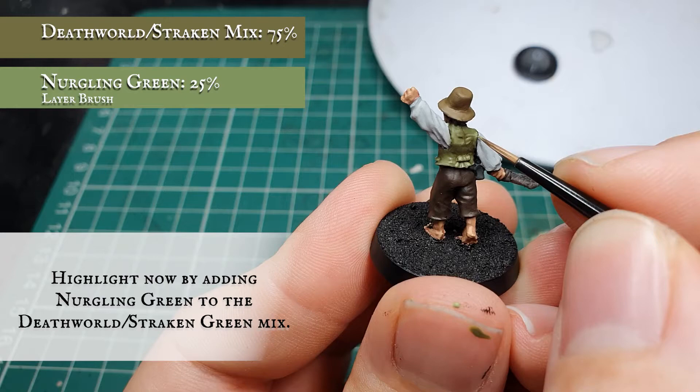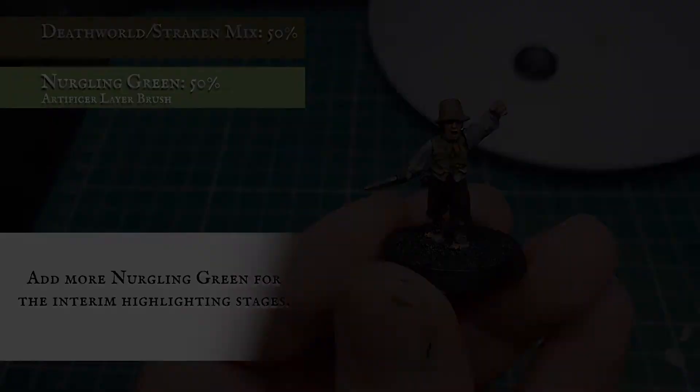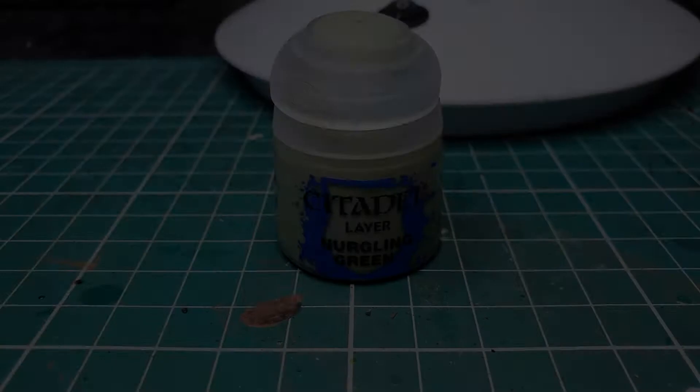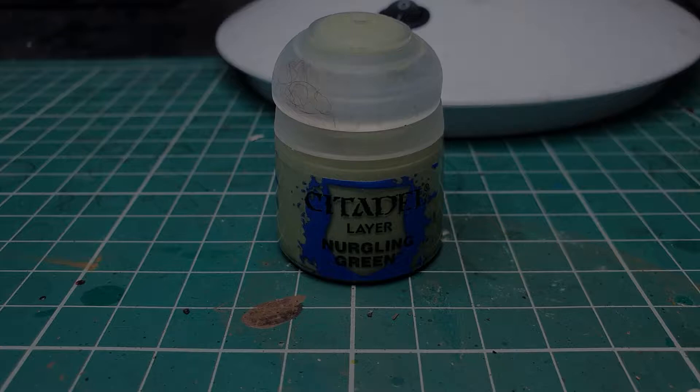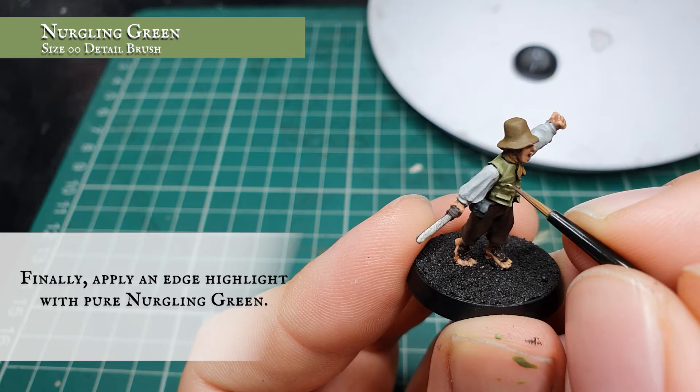By the time you've finished these layering stages your Nurgling Green concentration should be no more than 50%. For the final highlight stage we're going to use pure Nurgling Green and just focus this as a final edge highlight to the very apexes and all the upper areas of the folds and curves in the material. This just helps finish off that pastel green we want for this particular Hobbit's waistcoat.